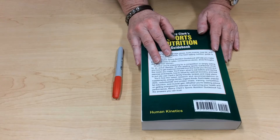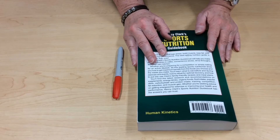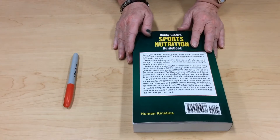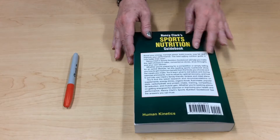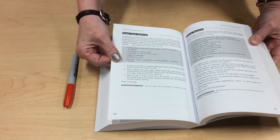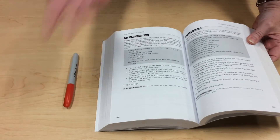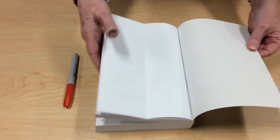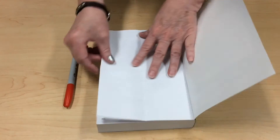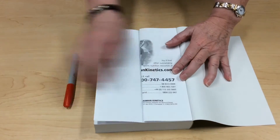The first step is to find an old book that you don't want. When choosing an old book, you want a paperback book preferably, roughly about 200 pages. I've also found that if you choose a book with thicker pages, it helps the stability when you stand it up and start adding all your embellishments and decorating it.